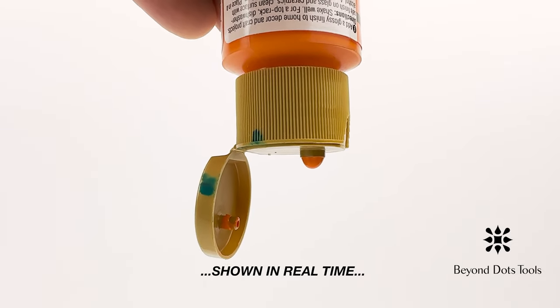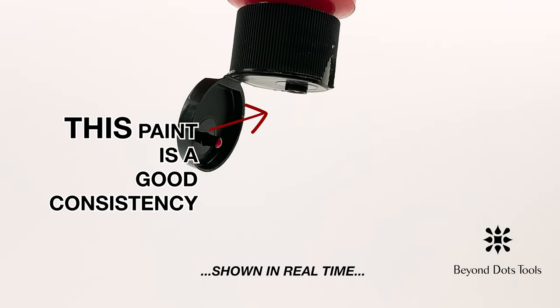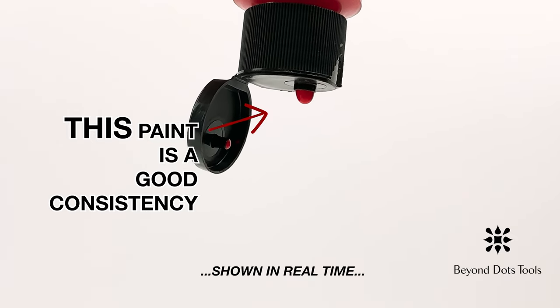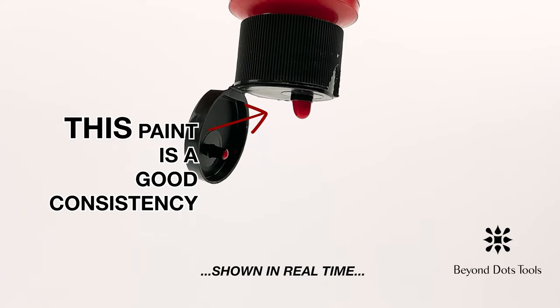If you hold your bottle of paint upside down with the cap open, and a droplet slowly appears at the opening, and the paint comes out one drop at a time, it's a good indication that your paint has an easy consistency to work with.